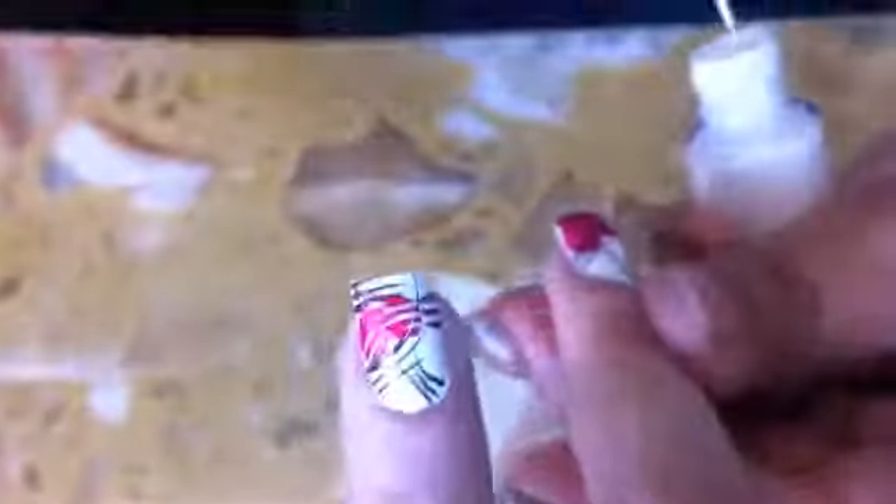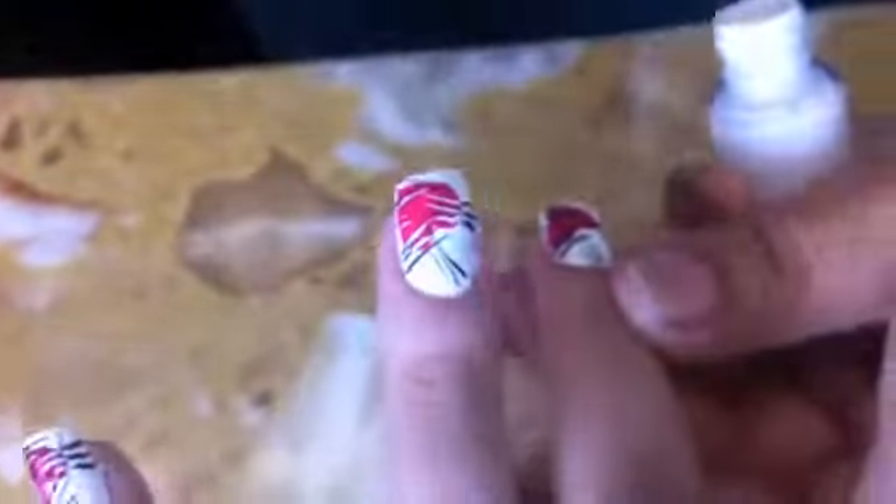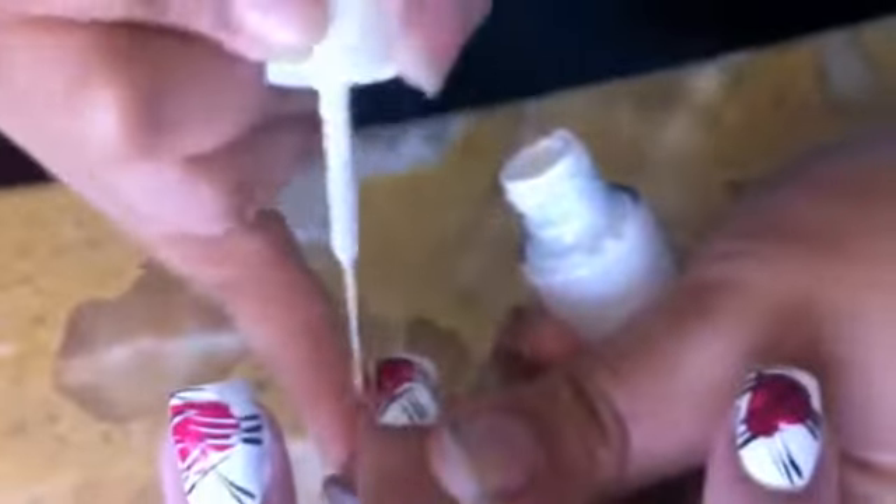Here we're going into my third step and that is taking the white nail art brush and following the lines that you created for the black that you colored in with the pink and just going over that and replicating it.